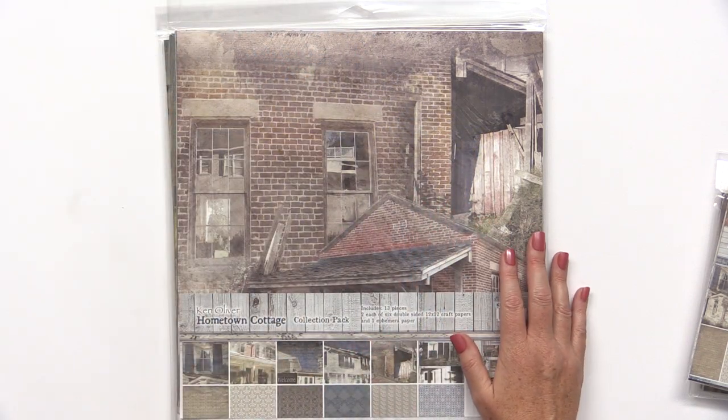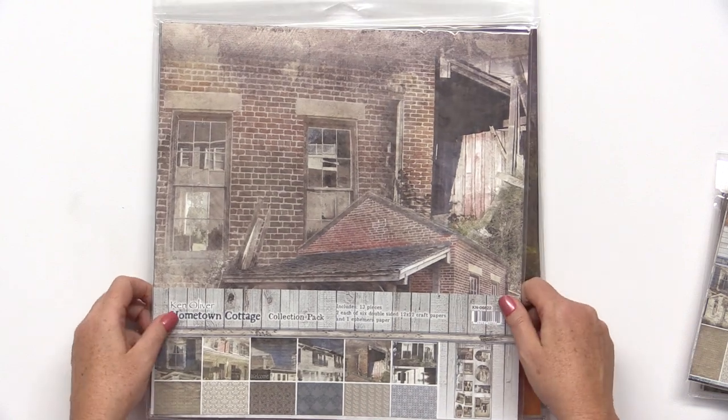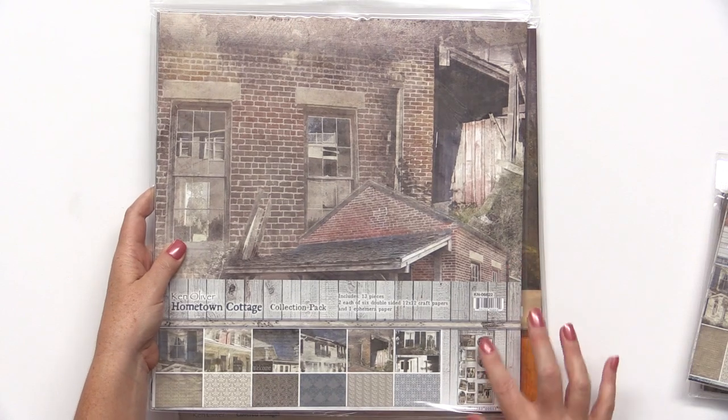If you want all of the papers we've just shown, you can get the collection packs. They include 13 pieces — two each of the six double-sided and one ephemera paper.